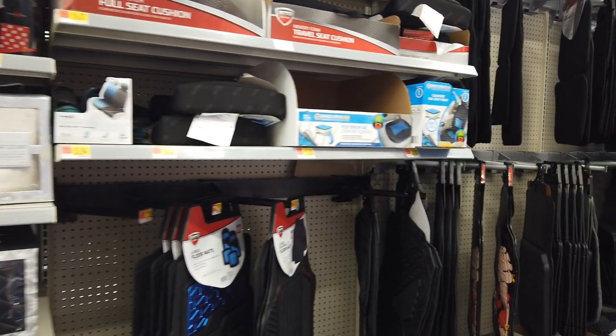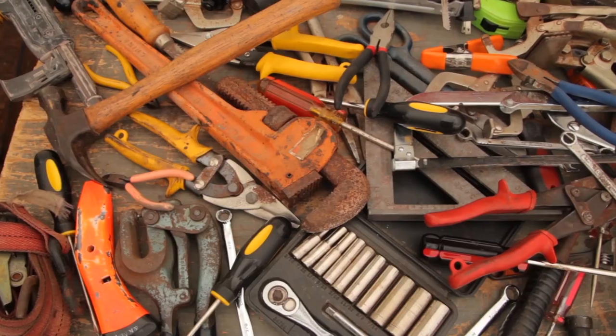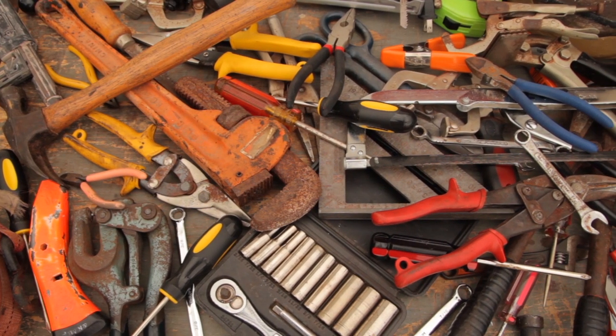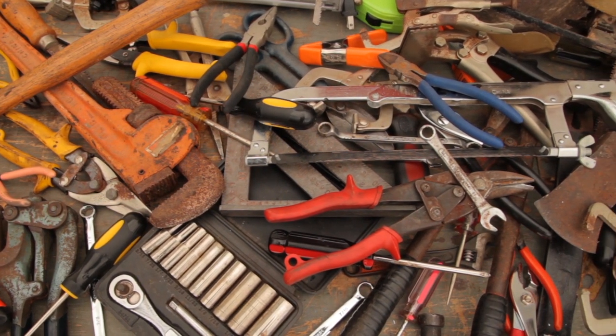Again, we got more of the accessories — floor mats, the Betty Boop. I see those all over; every time I go to Walmart I see those things. But anyway, that's all we got for now. You all take care, and as always, shine on.